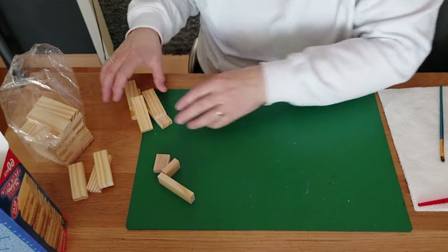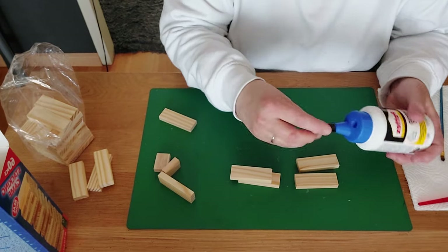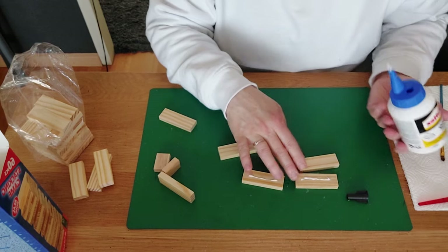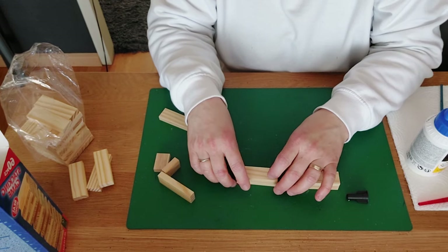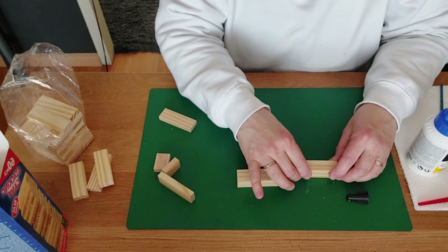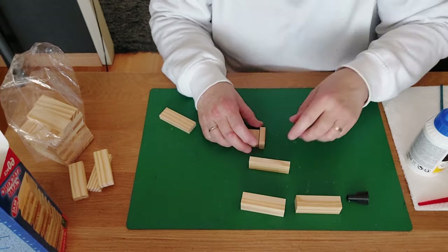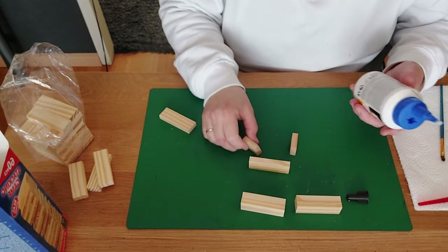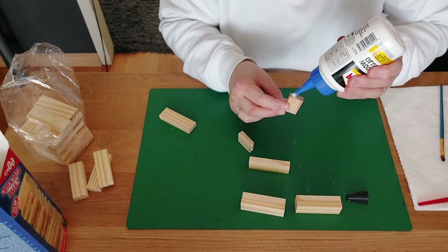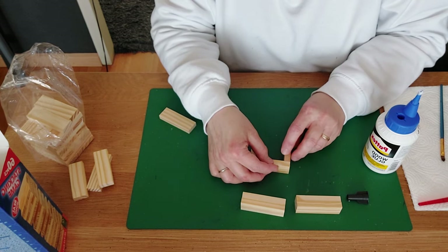I'm getting four blocks to make the legs. I put one line of glue on each and stack one block on top of another, squeezing them together and making a straight line — that's one leg. I want to make the top handle using two one-third pieces of a block glued against one full block, squeezing them together and making sure I have a straight line.